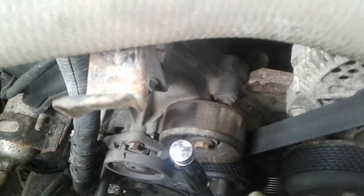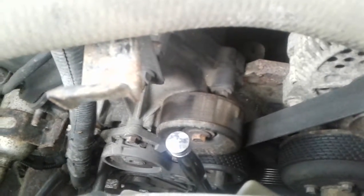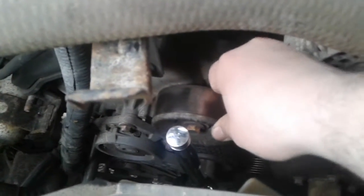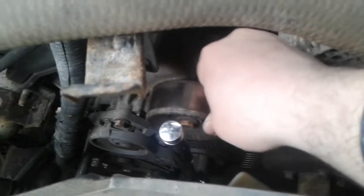Hello guys, working on my F-150 again. Heard a little bit of a squeak, and what I found out is the idler pulley bearings are bad.